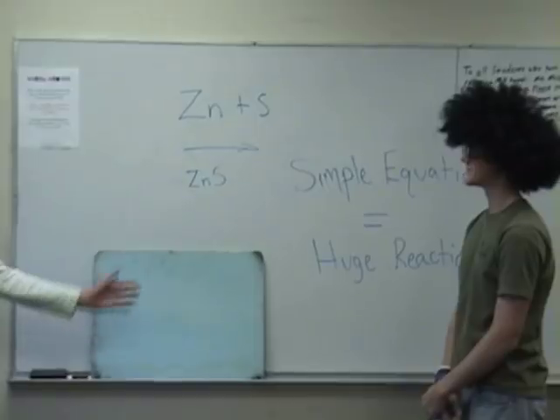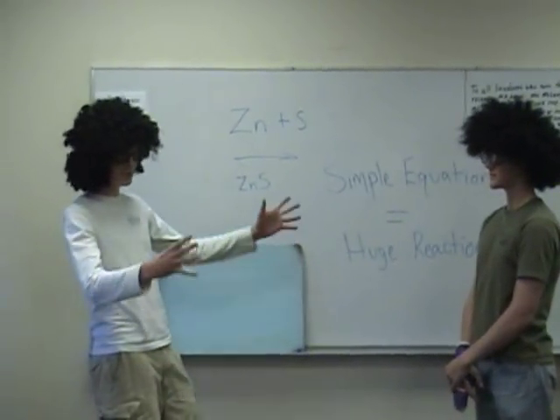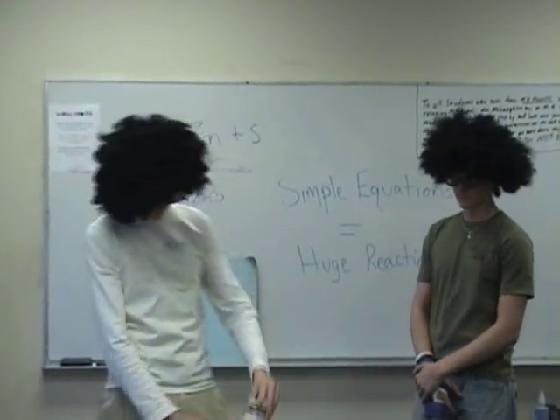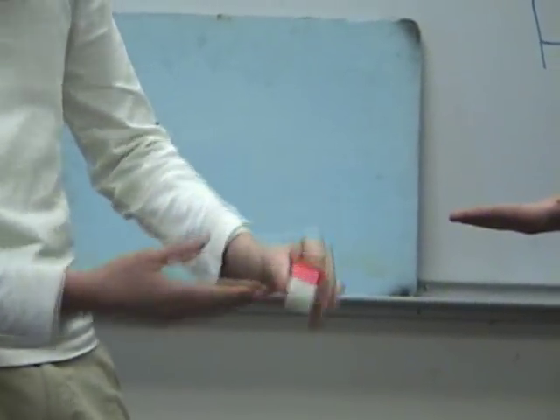Today, for our last experiment, we are going to do something quite explosive. Very explosive. We are taking zinc powder — looks like this — plus sulfur, which is a yellow element.